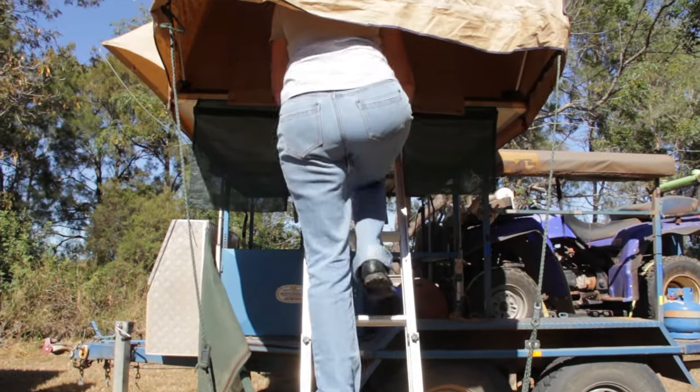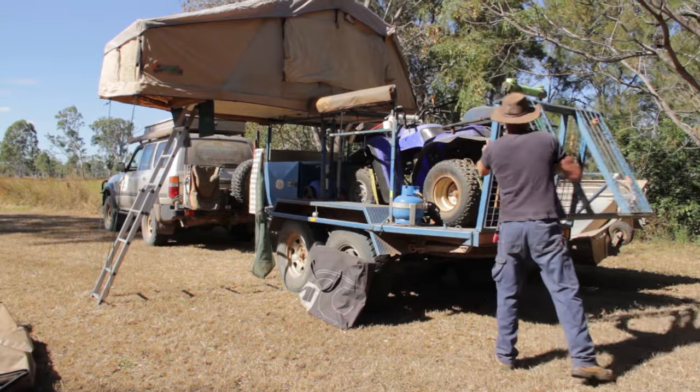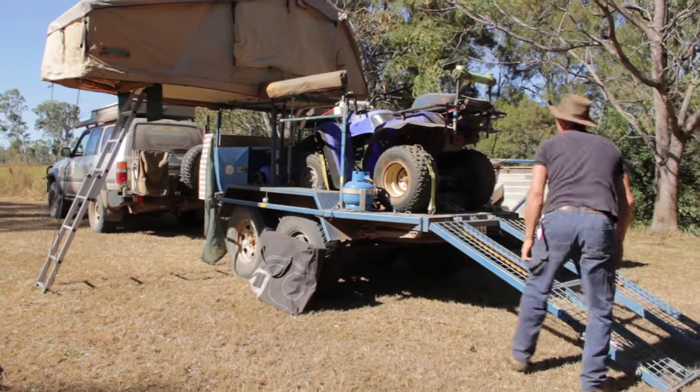Everything's designed so Sydney can do it on her own, so I don't have to do it. Which is good if I'm injured or something like that — Sydney can still fold the camp up.